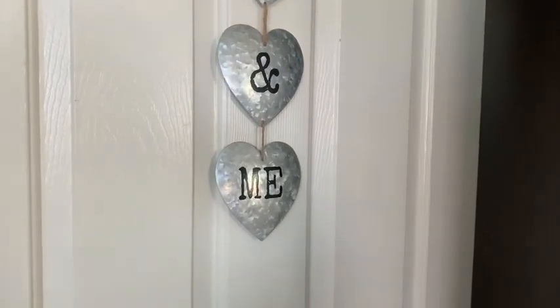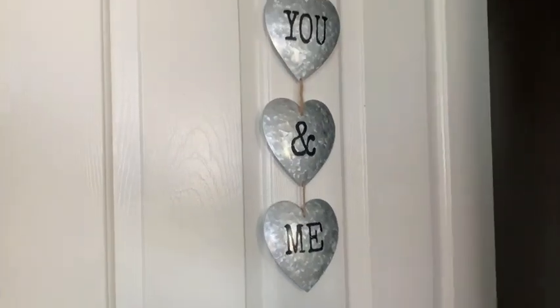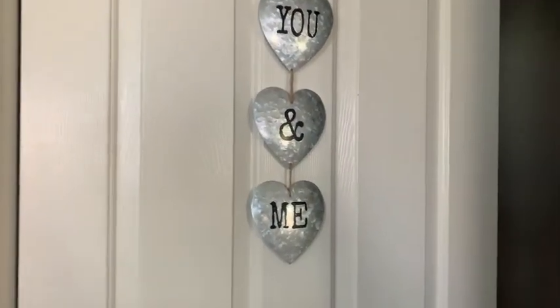We don't do a ton for Valentine's Day, just a little bit, just to make our home feel extra loving and extra cozy. Thank you guys so much for watching this video. I hope you enjoyed my modern farmhouse house tour for Valentine's Day. If you did, give it a thumbs up and I will see everybody in my next one. Bye!